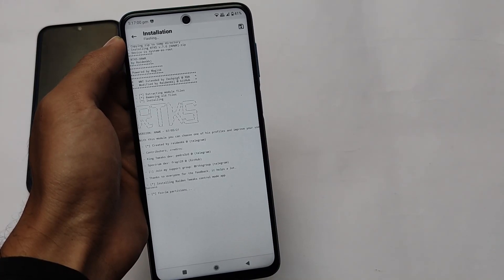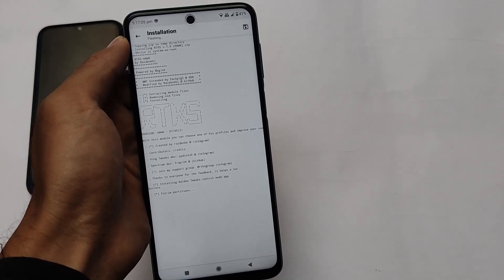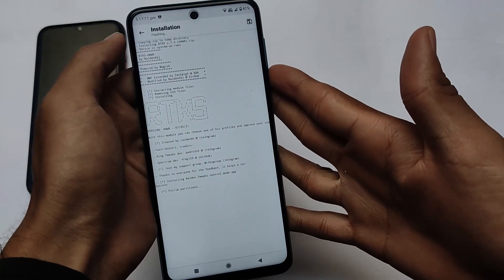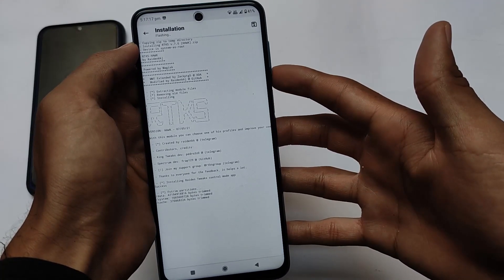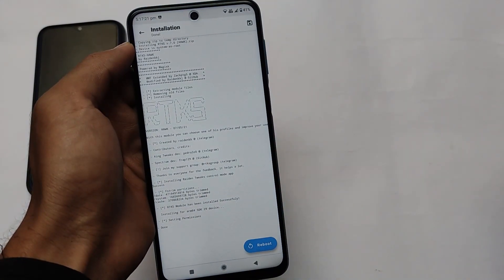Install it with your own responsibility — no one else is responsible for anything that happens to your device. But yes, it's a very good module. If you want to install it, the link is in the description. Thanks for watching, goodbye, have a nice day.